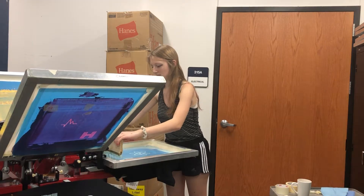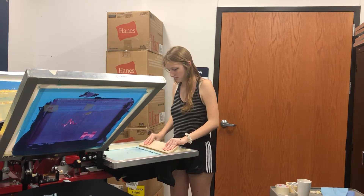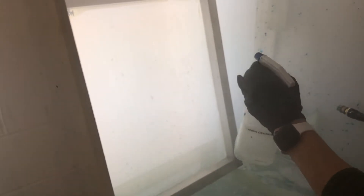The fourth step is called exposure. This is the process by which the emulsion and the film positive is exposed to UV light for a set amount of time. The fifth step is washing out the emulsion from the step previously mentioned.